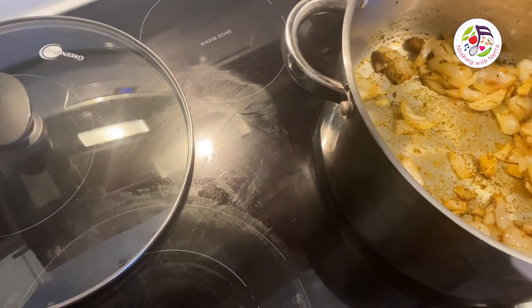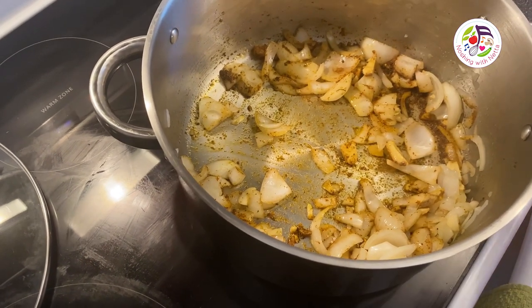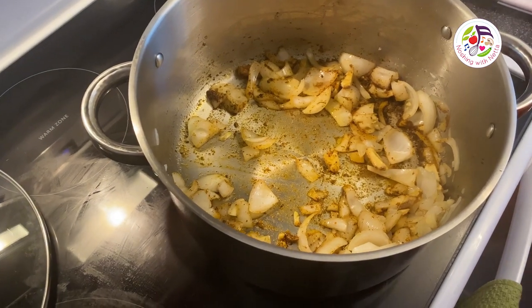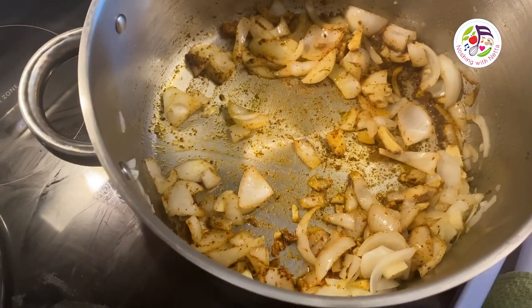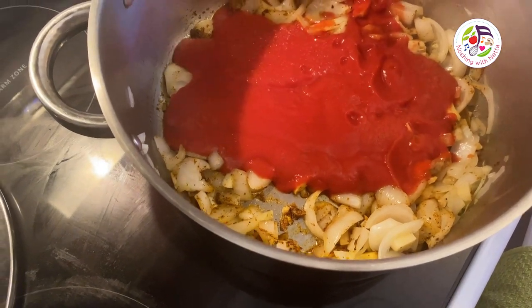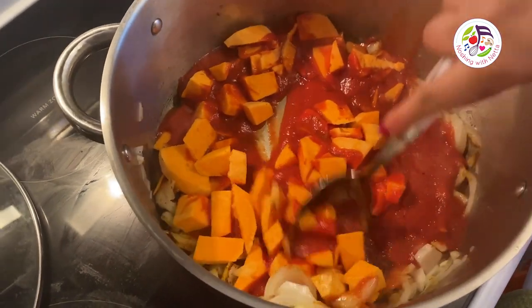I am adding the tomato filling and sweet potato right now and stirring them in.